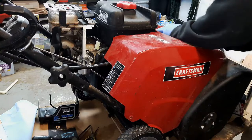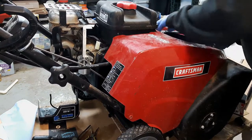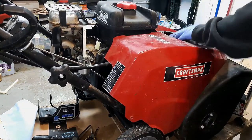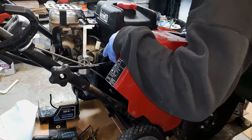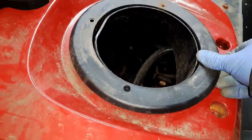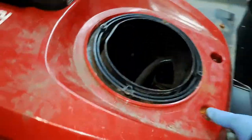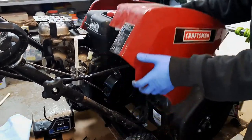Next thing I do is just pop this ring off. There are three points that it hooks up, and then I have that screw that's busted off — I'm going to have to address that later. This whole cover should now come right off, giving us better access to the fuel tank.